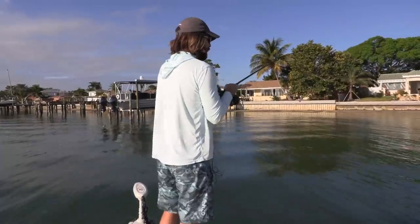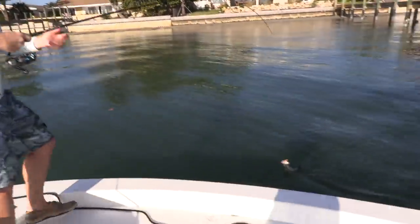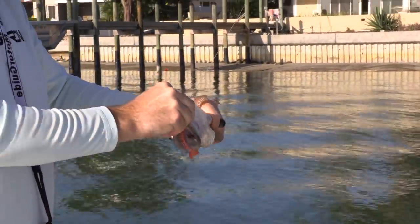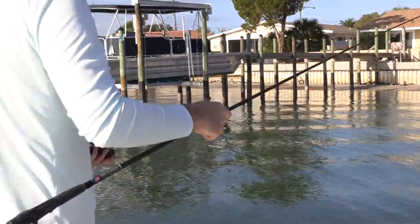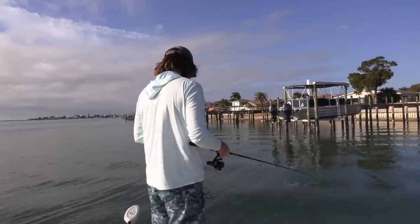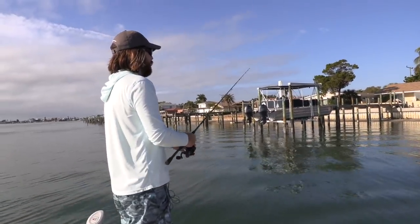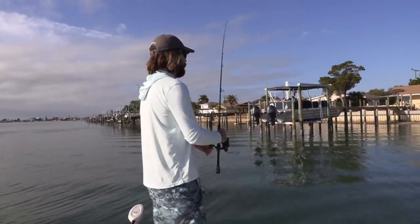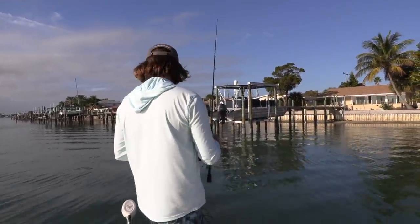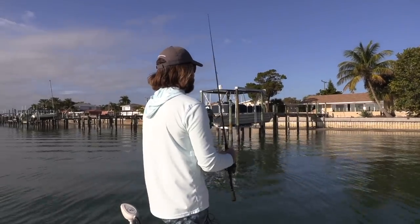A little grouper on the gulp shrimp. Add it to the list — I believe that's five to two. I'm just going to go ahead and move out of that area; seems like there's all small ones. We're going to keep on going down the line and see if we can finally find some bigger fish. What I'm doing is just going down the shelf — I wasn't even near the docks. I was hoping to get a trout. There's a little seagrass ledge, and I'm just bouncing on the bottom near that ledge. That grouper came up and smacked it.